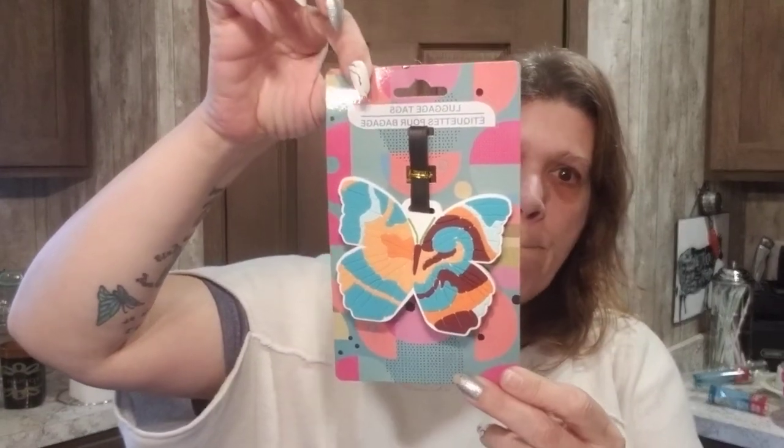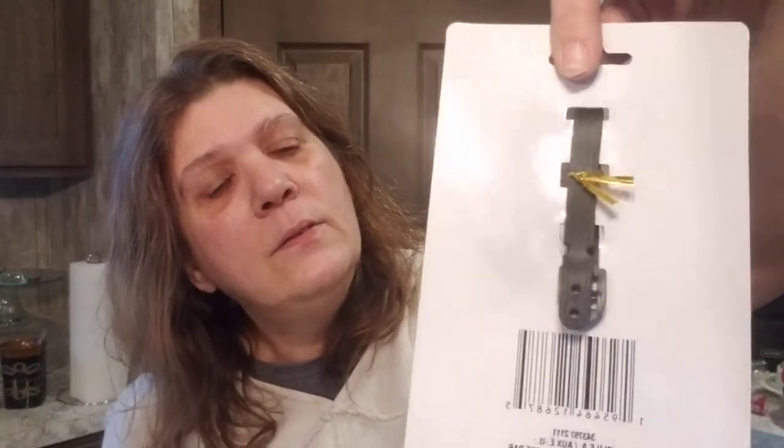I have ideas for this — check out this cute little luggage tag. Here's the back, it is so colorful. I had to get it — it's a butterfly in my daughter's colors. Everything about it.